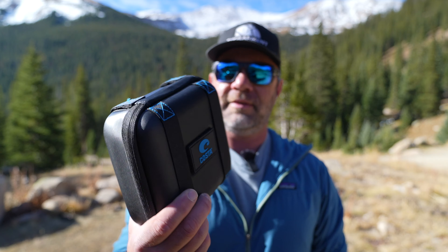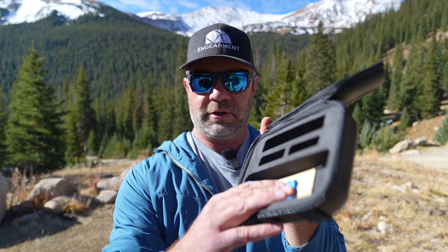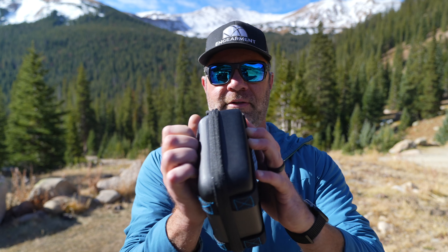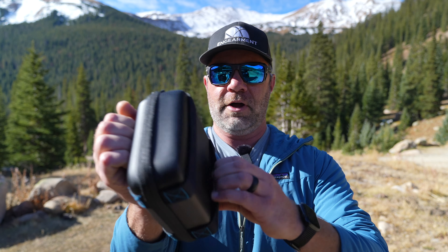These sunglasses are among the most elaborate I've ever seen from Costa, and as such they come with the beefiest sunglass case I've ever seen. Inside you'll find plenty of space to store your sunglasses, a cleaning cloth, and a retention system you can put on the back of the sunglasses like a croaky to keep them with you. There's also a place for a cleaning kit, lash points for the Powell system, and Velcro so you can attach it to your boat, truck, or whatever you want for storage.